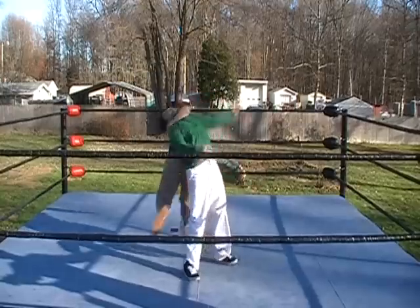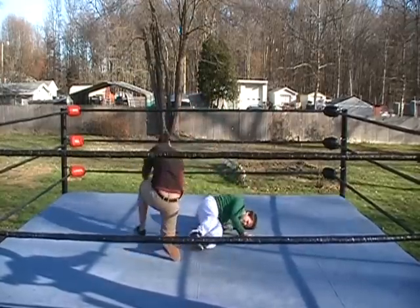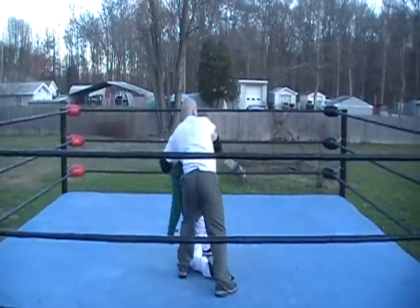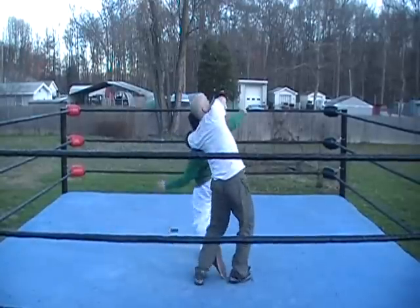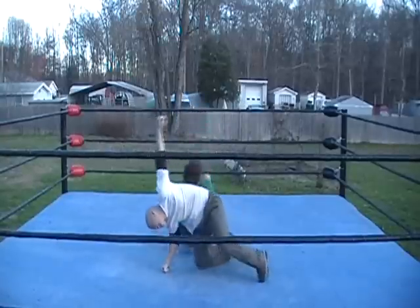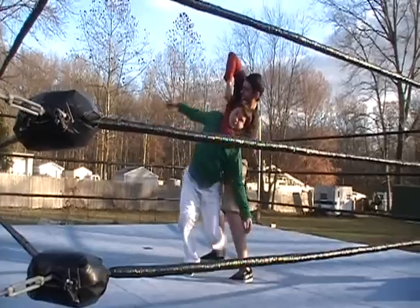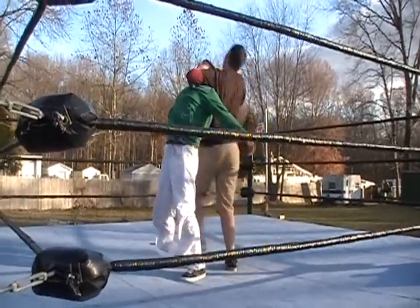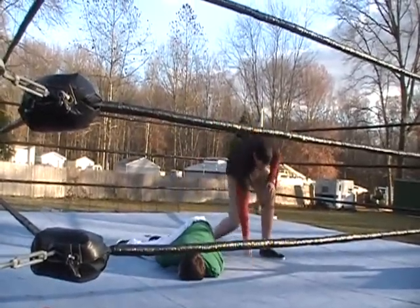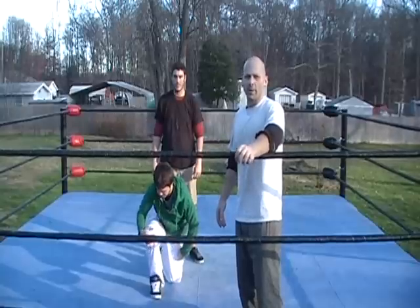We're professionals in a real ring, so don't do anything you're about to see. This is the Orton Backbreaker.